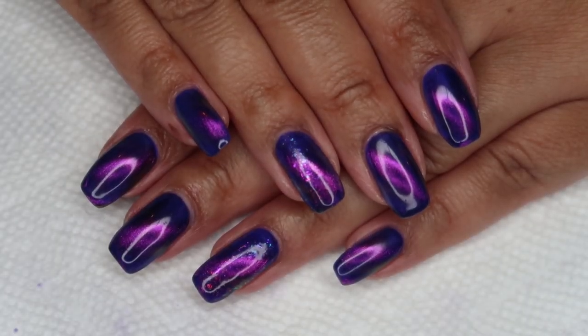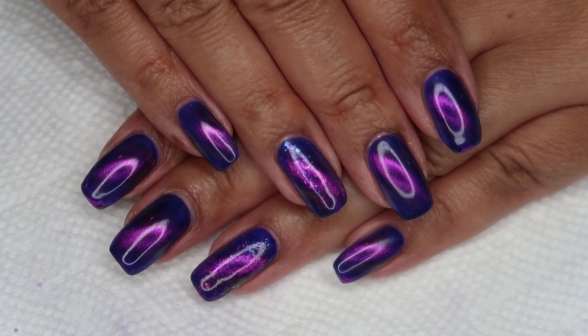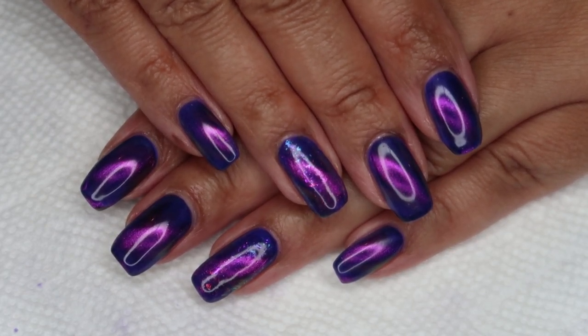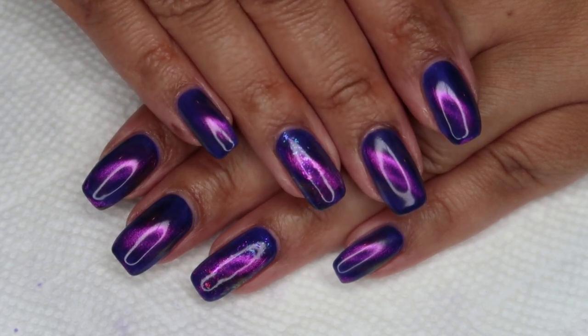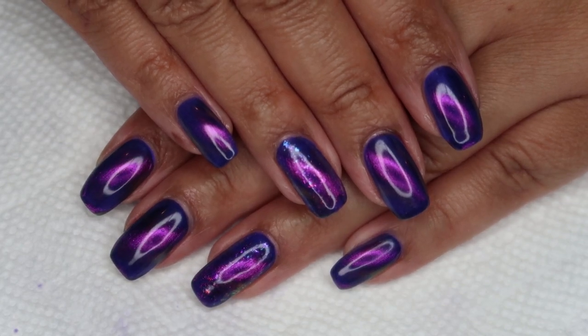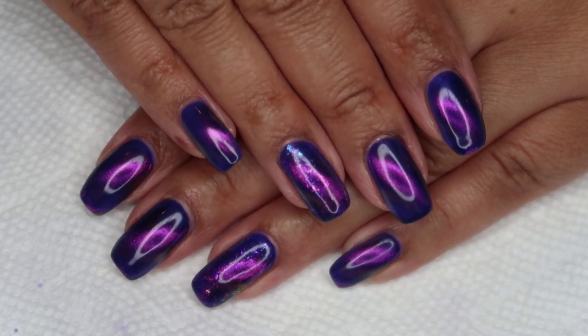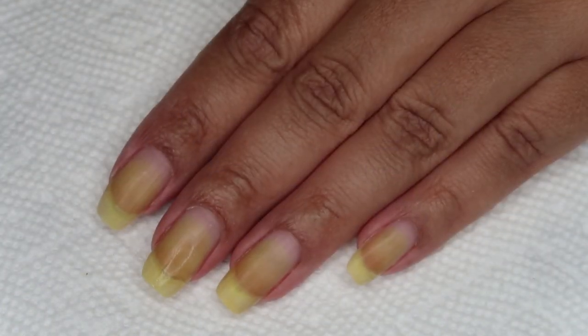Hello everyone, it's Colette, and today we're going to be working on this magnetic manicure using a new-to-me magnet hack and featuring a flaky gradient accent nail. If you love nail art, be sure you're subscribed to my channel, My Simple Little Pleasures, and if you'd like to see how I did this, just stay tuned.